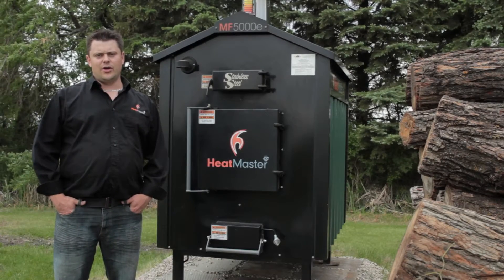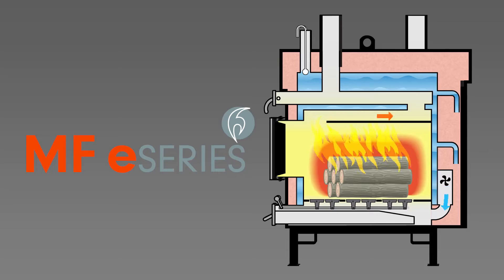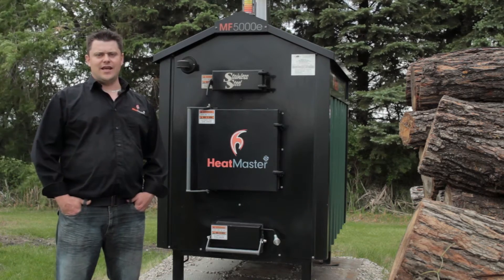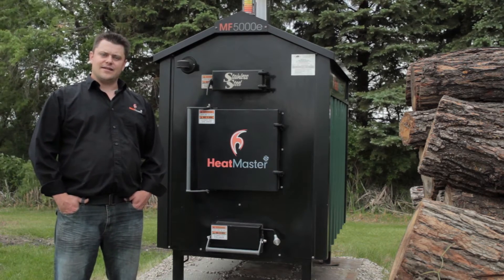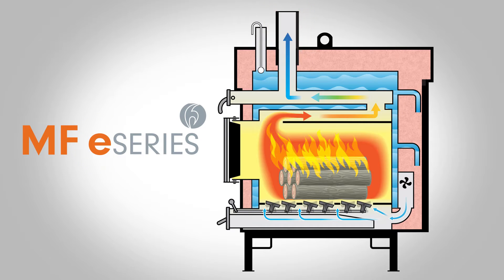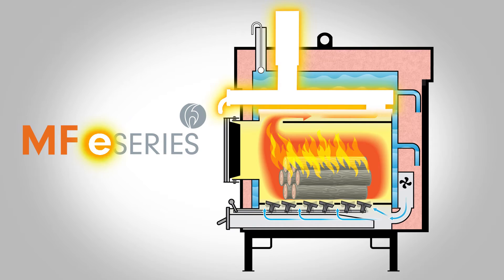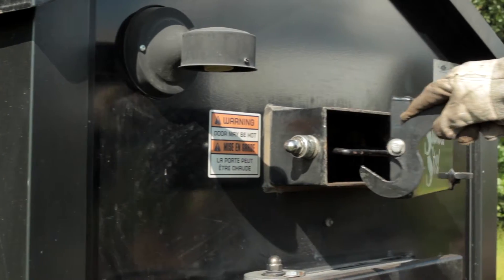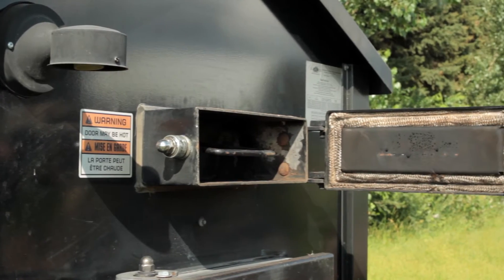The E-Series is 20-30% more efficient because it uses a three-pass heat exchange system, as opposed to a conventional outdoor furnace that uses one or maybe two passes to exchange the heat. The third pass is completely surrounded in water, getting that much more heat into the water and into your home using the same amount of fuel. As an added bonus, the third pass also eliminates any sparks from exiting the chimney, making the furnace safer to use.